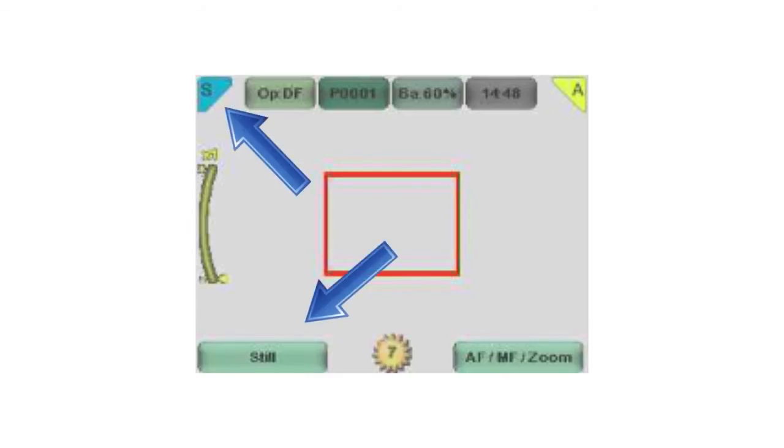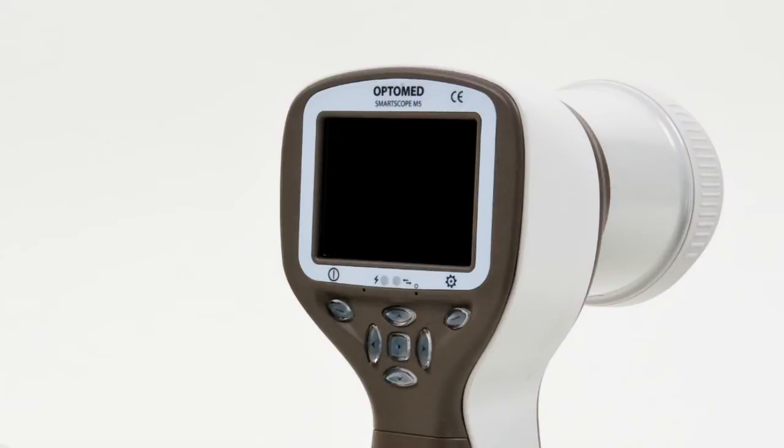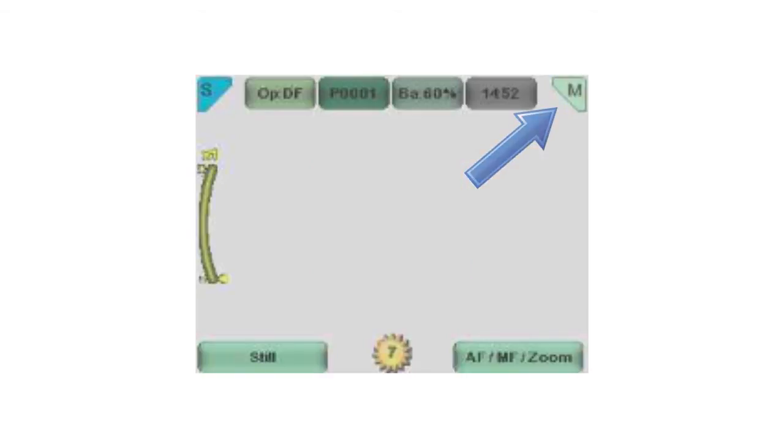The icon on the bottom left of the screen indicates which capture mode is active. For focus mode, select the focus mode by pressing the right soft key — the icon in the top right corner of the screen indicates the selection. A is for autofocus and M stands for manual focus. When using manual focus, you can adjust the focus range by pressing the arrow keys up and down.